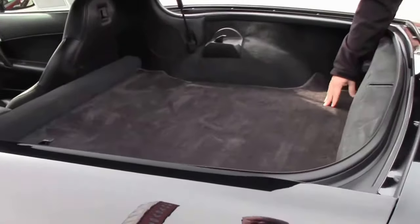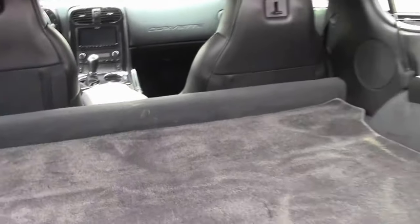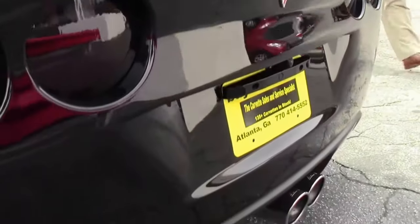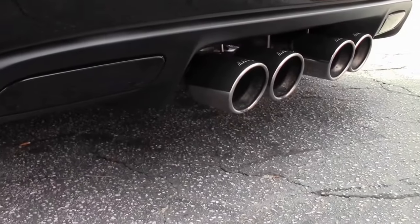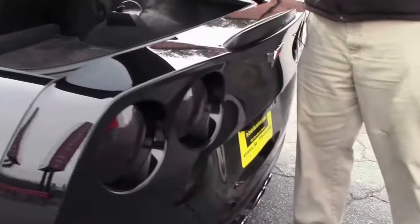Nice carpeting in the back to protect the carpet underneath. Just a very well kept car. This does have a Borla exhaust on it, so it does have a little bit more noise, and the tires on it have just been put on.